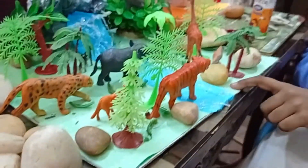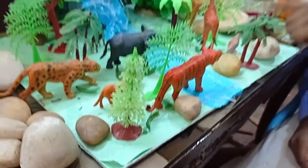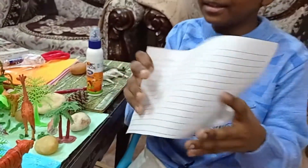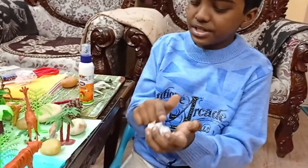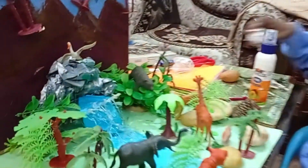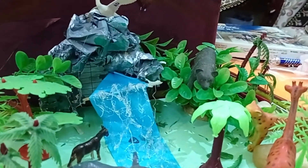First, join two green sheets and stick trees on it. Then take a white sheet like this, crumble it, and stick it using Fevicol to make an arch. Put some gray color on it and apply a little green so that it looks like moss.